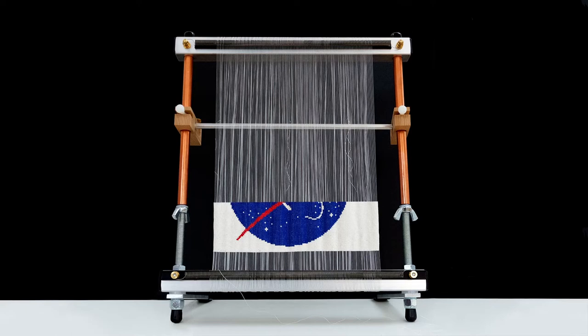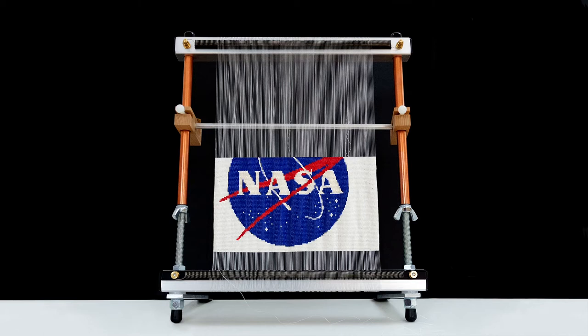All engines running, liftoff — we have a liftoff, 32 minutes past the hour, liftoff on Apollo 11. Roger, we've got a roll approach. Tower clear. Roger, all.